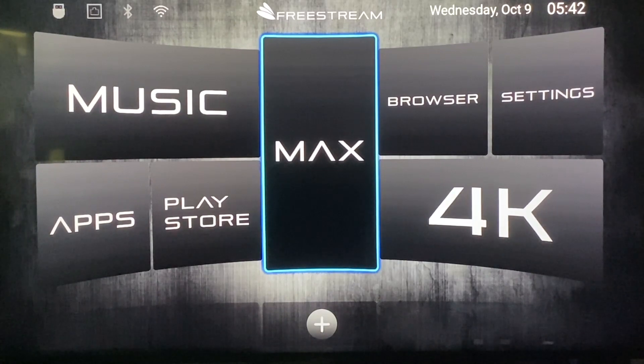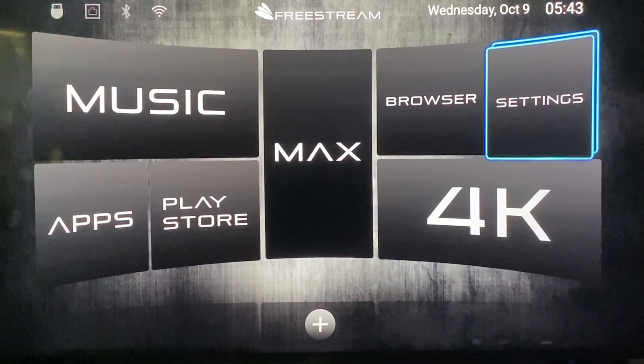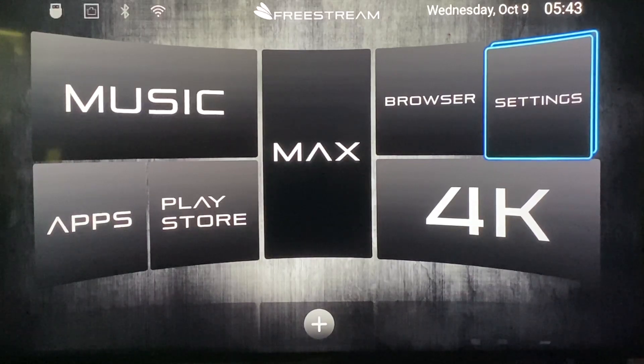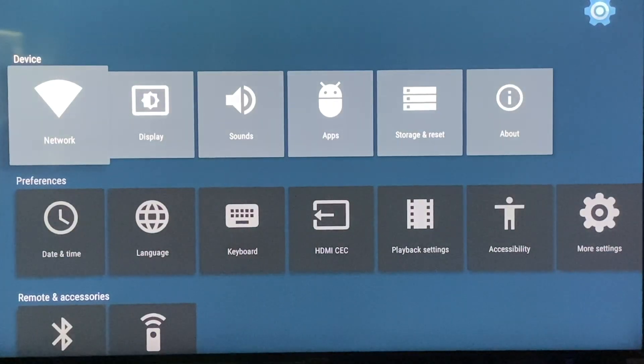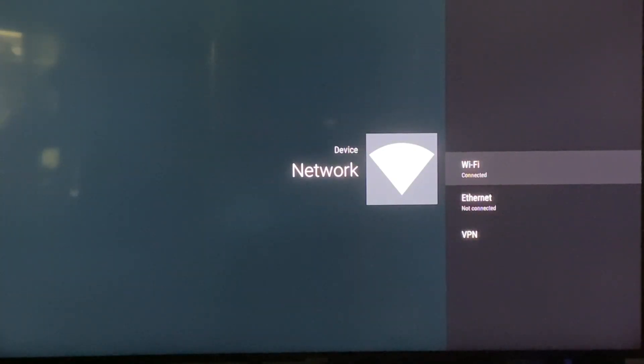When you power on your device this is the screen it will bring you to. The very first thing you have to do is connect to the internet. If you're connected by Wi-Fi, just scroll over to settings in the upper right, scroll down to network and then choose your Wi-Fi.